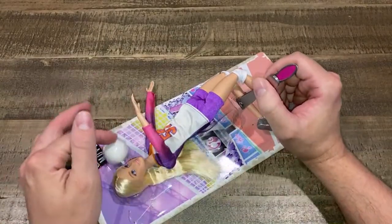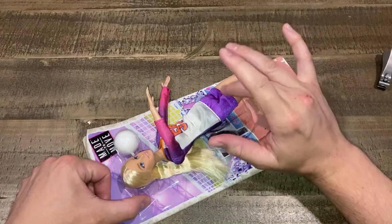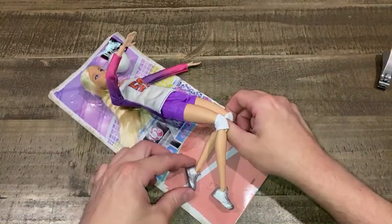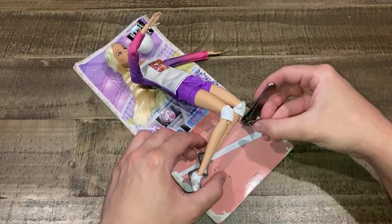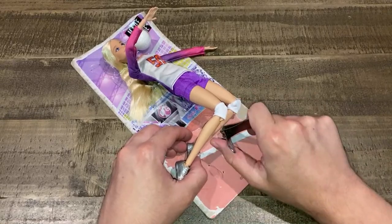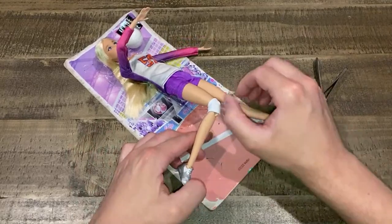I do have some made-to-move dolls in my collection, but not very many. She's going to go with my other dolls — I have a baseball player, a skateboarder, and a lot of made-to-move sports-themed dolls on my shelf. These made-to-move dolls have a very athletic body and they do not look good in dresses and heels. It looks like a robot basically.